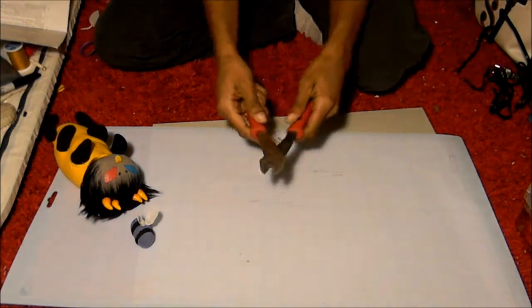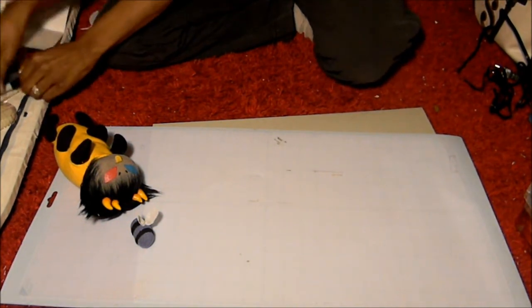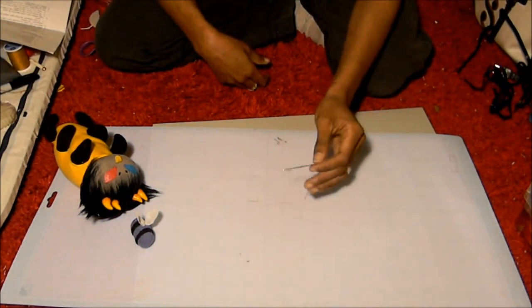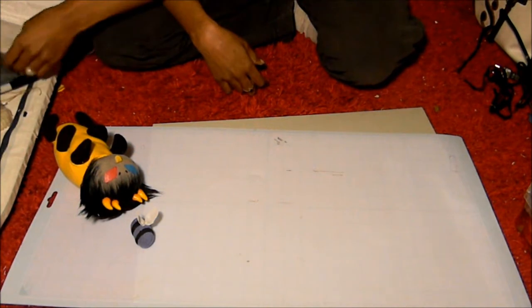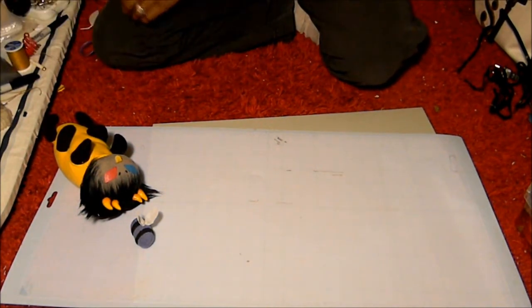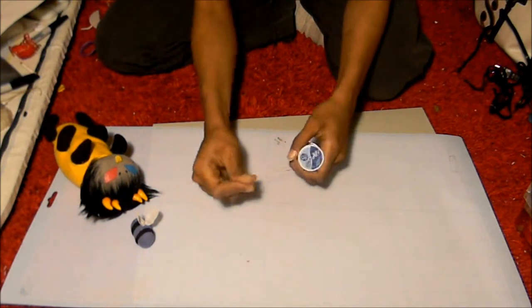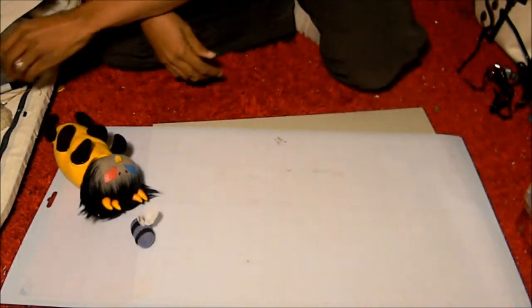14 gauge is probably the easiest to cut and it holds its shape fairly well for lightweight things. To cut the wire you're going to need wire cutters — these are smaller pairs. You're going to need a large blunt needle; you can also get this where you get the plastic canvas because this is the kind you use for that. Heavy cotton thread — this is the extra strong for jeans. It's really thick; you can use it for sewing buttons and stuff.